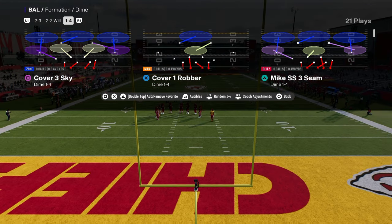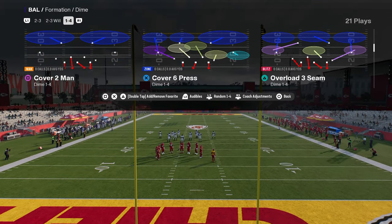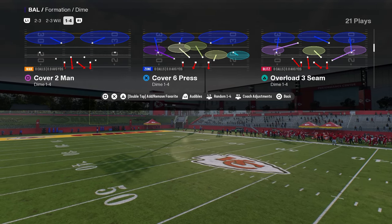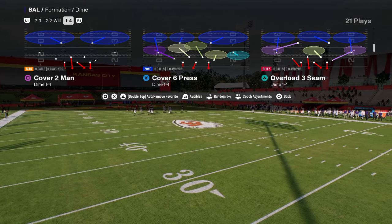It's going to be out of the Dime 146 or the Dollar 326 — either one of those is perfectly fine for this. And this is going to be the Cover 2 Man. What makes this defense so effective is that man coverage every single year is one of the best ways to play defense in the beginning of the year.